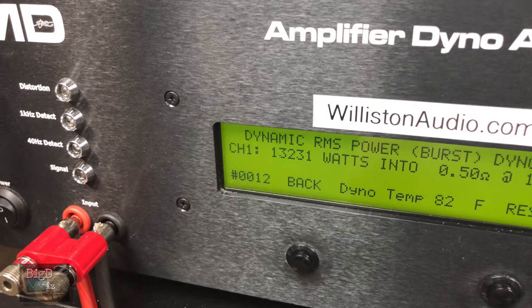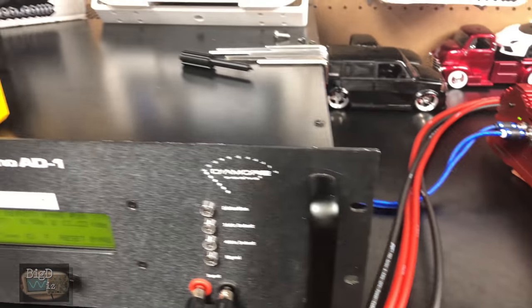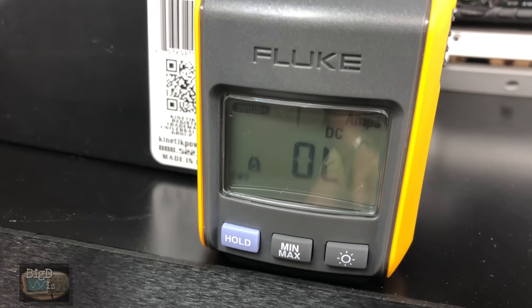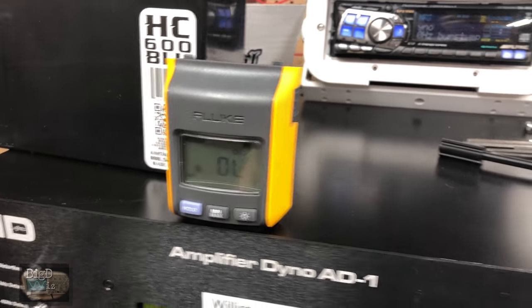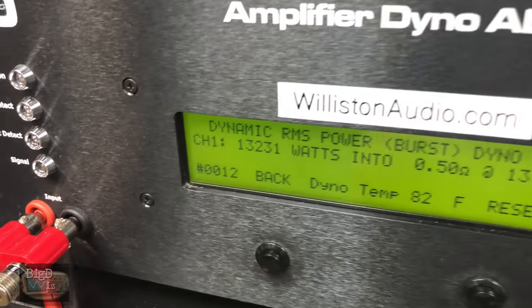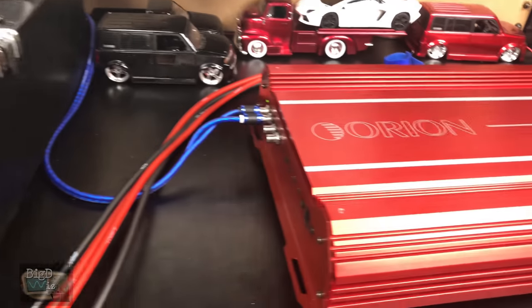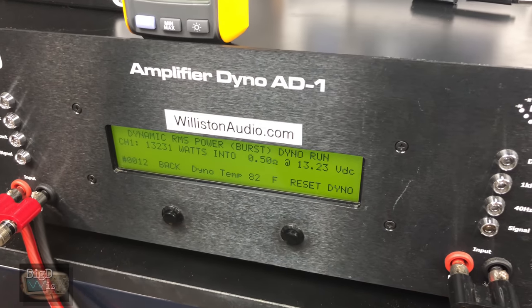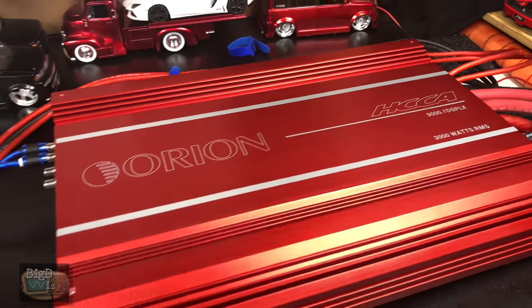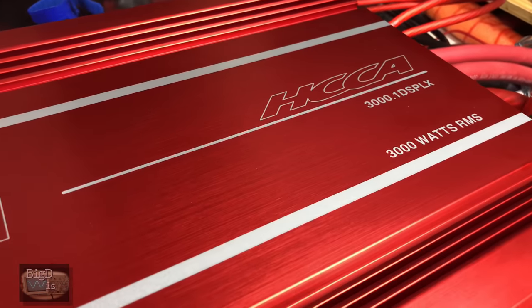Do you guys see that? 13,231 watts! And I take it by this that it pulled over 1,000 amps, because this is a 1,000-amp clamp by Fluke. If that's not insane, I don't know what is. Look at that again — 13,231 watts at half an ohm. Again, this amp is not designed for half-ohm loads. A dyno half-ohm resistive load is probably quarter ohm or less wired up at speakers, so this is really a burp test only. But holy crap, that is just unbelievable — from a 3,000 watt amp we got over 10,000 watts more than it's rated. Simply insane. Orion HCCA 3k for the win!